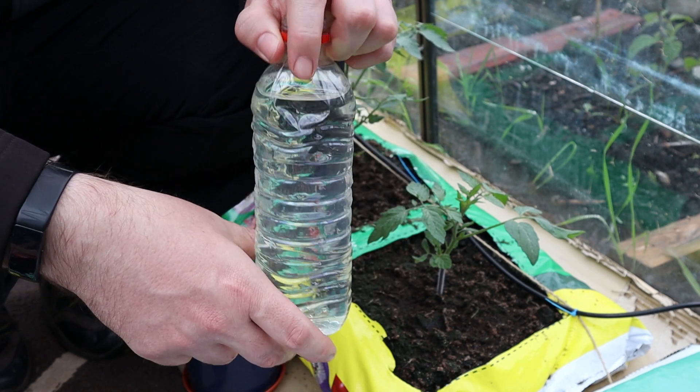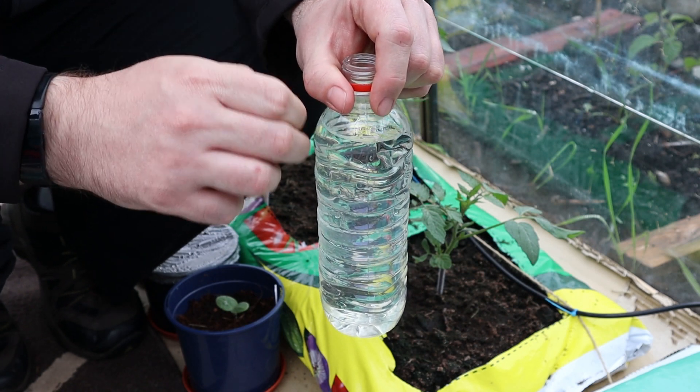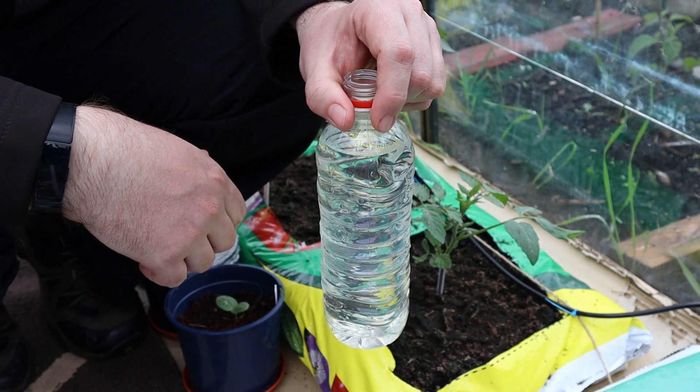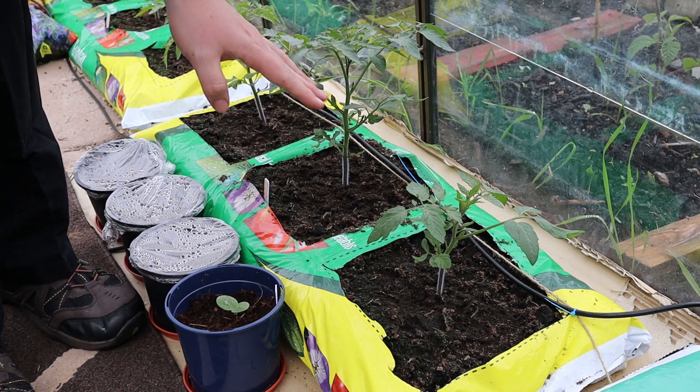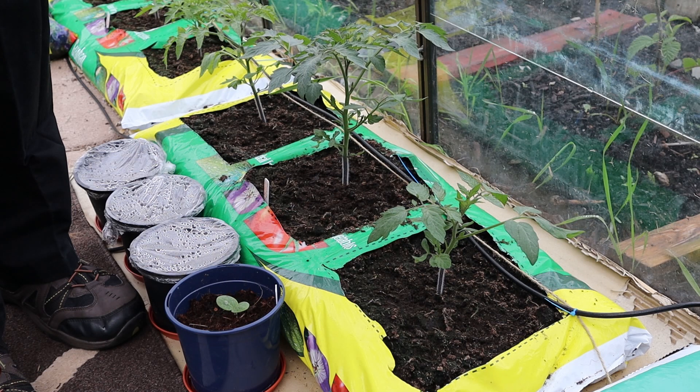If possible, use rainwater — I've just got some in this bottle here. I'll cover the reasons why in another video, but if you don't have rainwater collected, tap water will do just fine. I'm going to be feeding the three tomato plants in this grow bag, which according to the instructions require 4.5 litres.